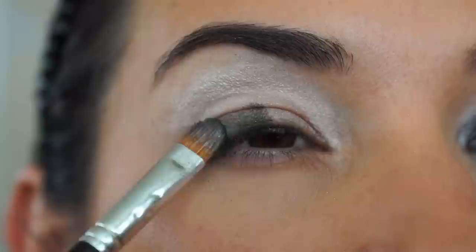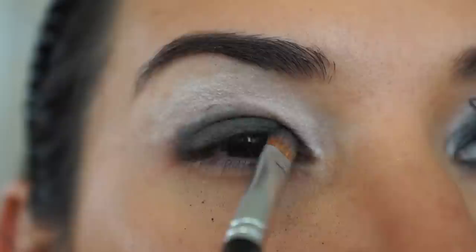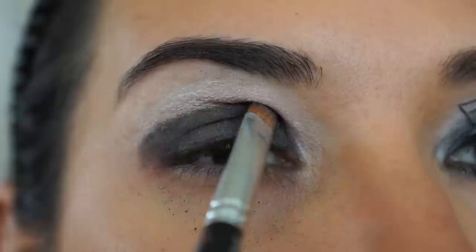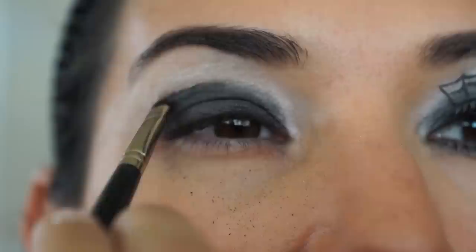Next, I'm going to take a flat brush by MAC 242SE and apply some heavy black eyeshadow. In this case I'm using Laura Mercier's Sparkling Noir, but you can use any black eyeshadow. Simply pat the brush on the eyeshadow and then transfer it over to your lid by patting as well. With a color that has some sparkle to it, makeup tends to fall down on my skin — but don't worry, at the end we'll go ahead and fix that.